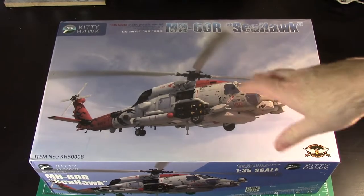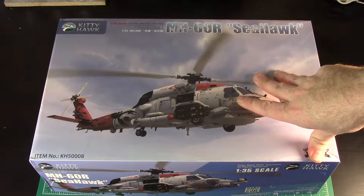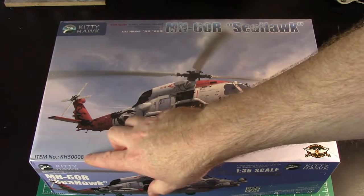Now Kitty Hawk have brought out like 10,000 different versions of this kit. There's pretty much every Black Hawk and Seahawk available you can get. This is KH-50008.